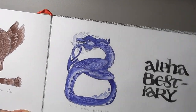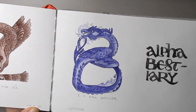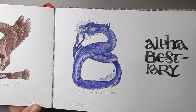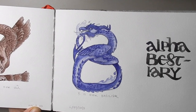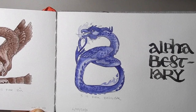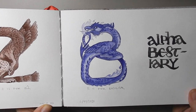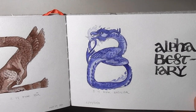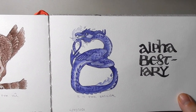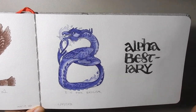And then this is the pickup — I redid the B because I wasn't happy about it. So this is the final B is for Basilisk, getting more of that serpent quality into it that was missing from the first one, and I'm much happier with this. There weren't many that I wanted to redo, and of course all of these I did sketches for in my other sketchbooks just because I wanted to save the nice paper here for the finals.